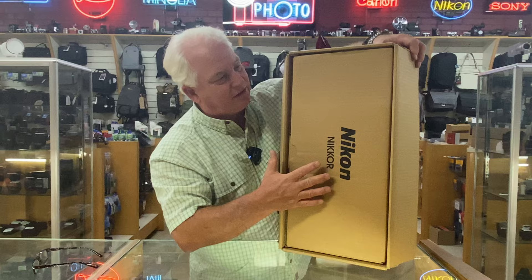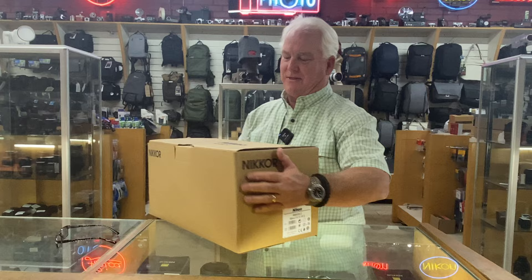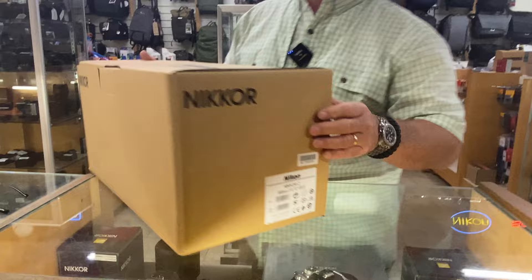So you can see it's double boxed. There's the label — 600 millimeter F4 — $15,499.